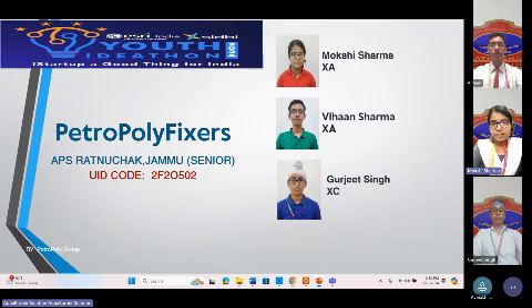Hello everyone. We are thrilled to be here today. We are the Petro Polyfixers representing Army Public School Raduljab. I am Mokshi. I am Vahan. And I am Gurjeet.